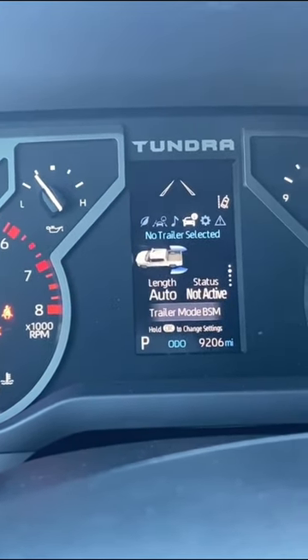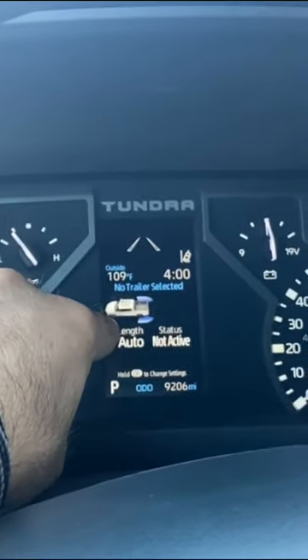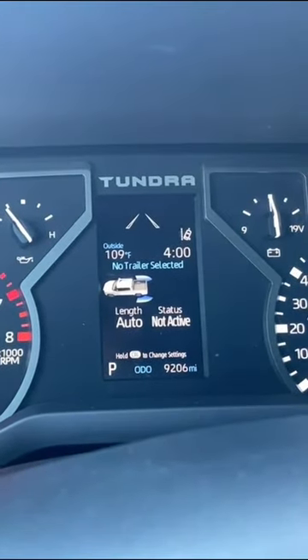We got audio and the trailer checker right there. I really like how it scans what type of light length your trailer has — which is super good.